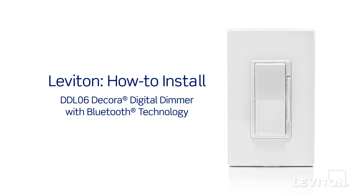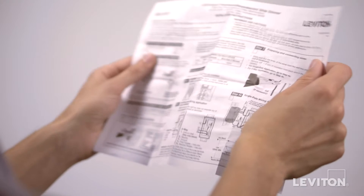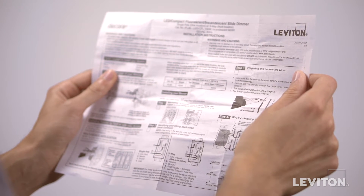This video will demonstrate how to install the Leviton DDL06 Decora Digital Dimmer with Bluetooth technology. Please be certain to follow all wiring instructions and diagrams provided with the product.